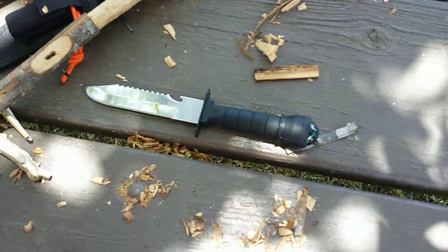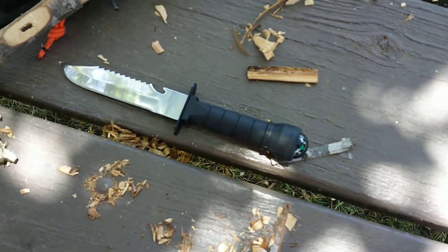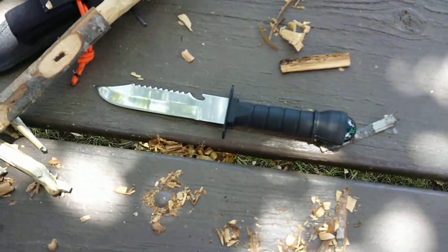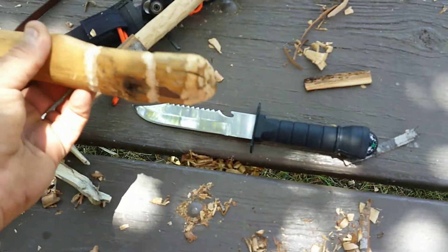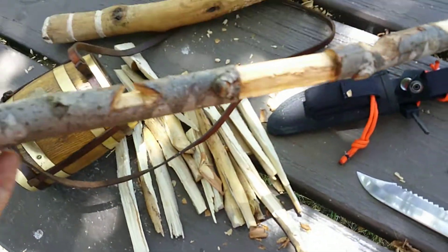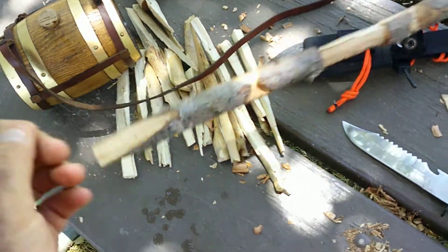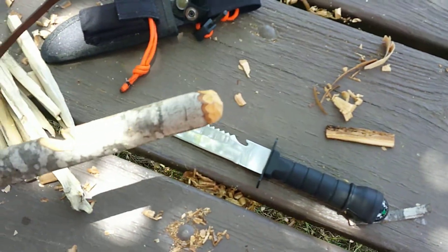Just a follow up to my other video about this hollow handle survival knife, the Rocky Mountain Survival Knife, where I showed you I made the baton and batoned wood with it earlier. Spent the rest of the morning and afternoon making a tri stick with it.